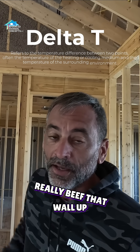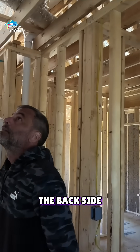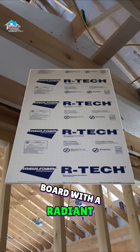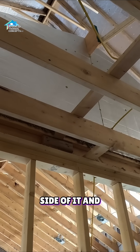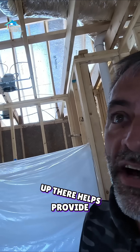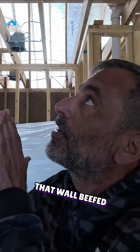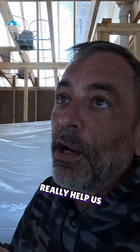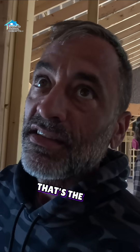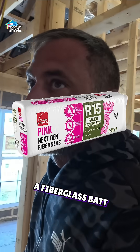So as you can see up there, we've hung a foam board with a radiant barrier on the back side of it, and then we sprayed our cellulose on top of that. Putting that foam board up there helps provide a thermal break to help that heat not be able to move through the studs as well, and then we've got that wall beefed up so it can really help protect us from that heat inside that attic.